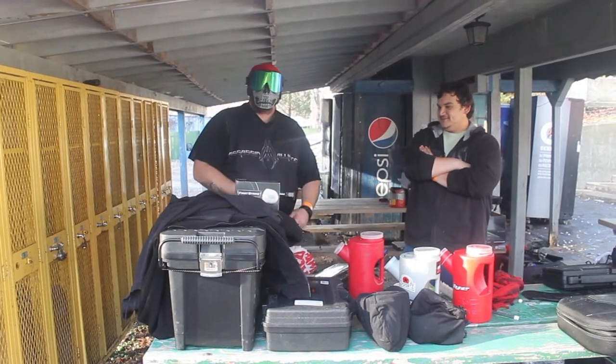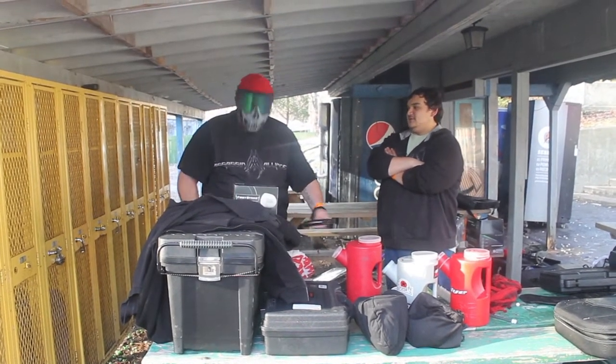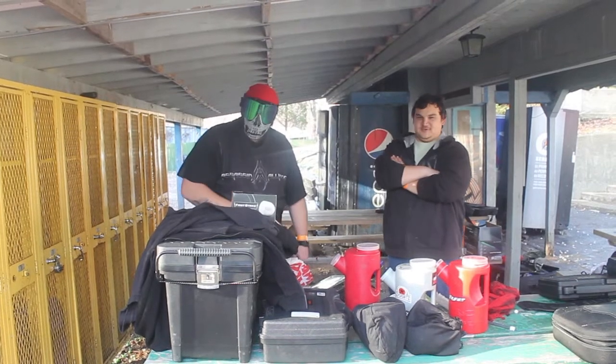And then of course the Empire Event Mask — that's the E-Flex Mask. That's all E-Flex Mask.